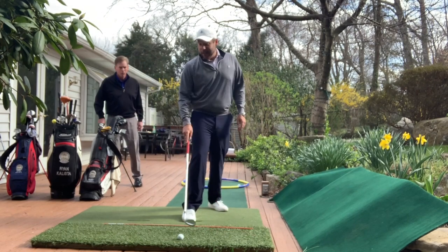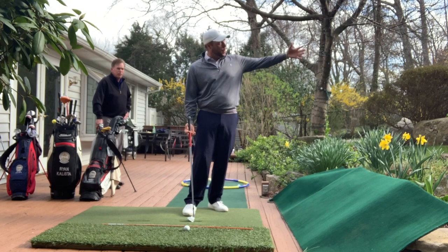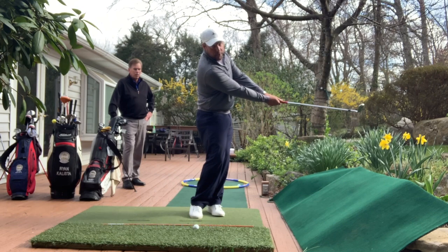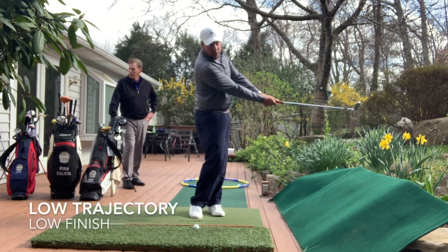For this pitch shot, imagine that we're on hole number 17, maybe 30 yards short of the green, and the pin's in the back. I try to follow through but I feel like I hold it off a little bit — this is to control trajectory. Bobby's finish was up here to go high; mine is going to stay low to keep it down.